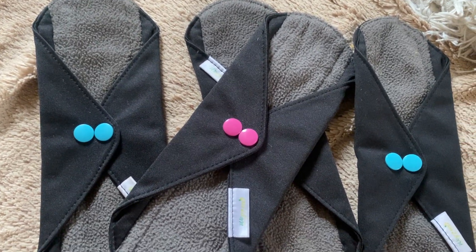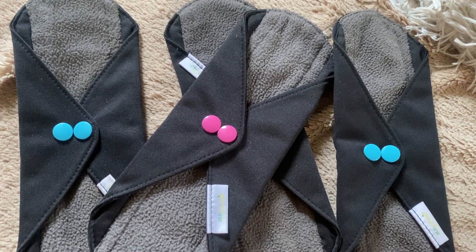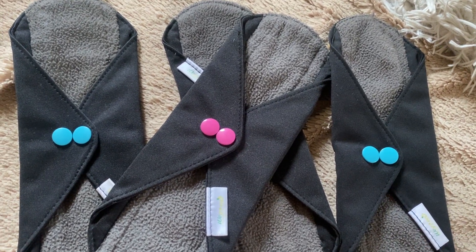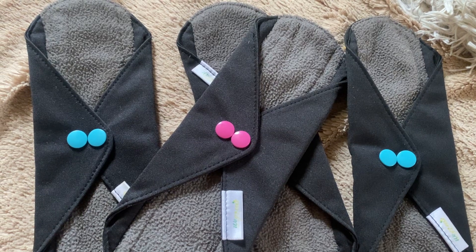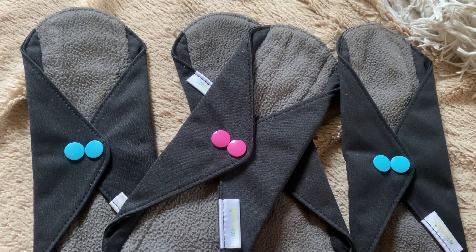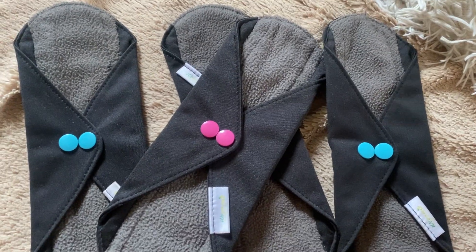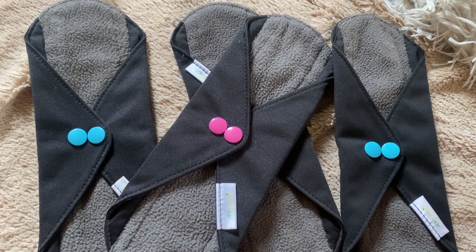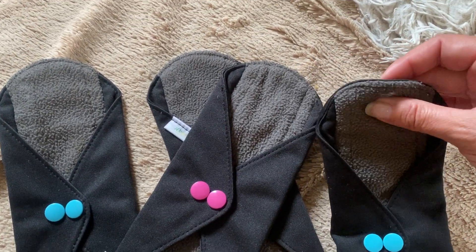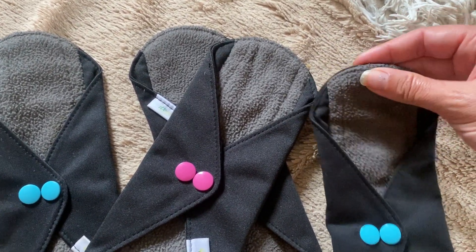Hey guys, this is a product review for these reusable pads. I was very cynical and critical of the idea of using these because I thought they would be kind of gross, honestly. But I did get curious and gave it a try, and I was very pleasantly surprised by how absorbent this fabric is.